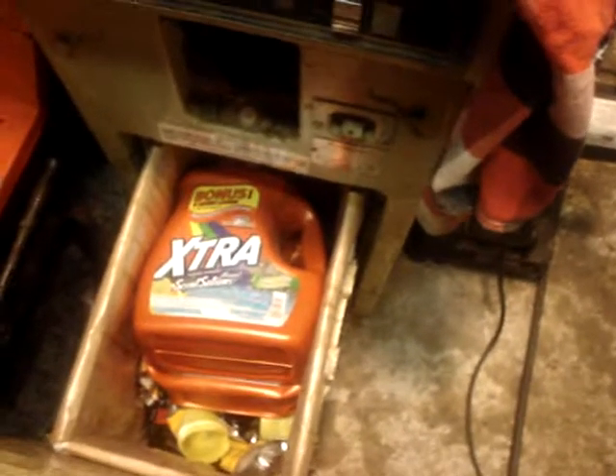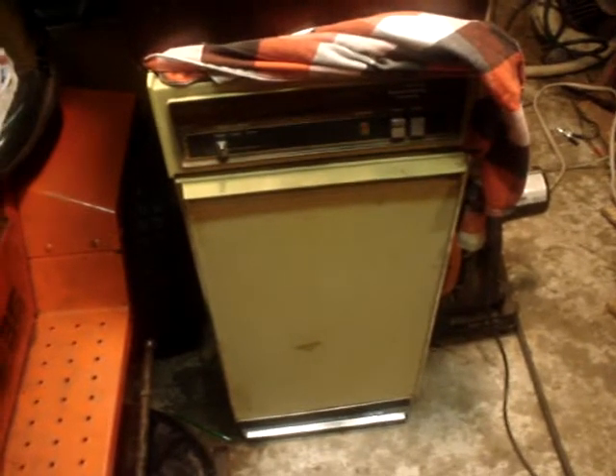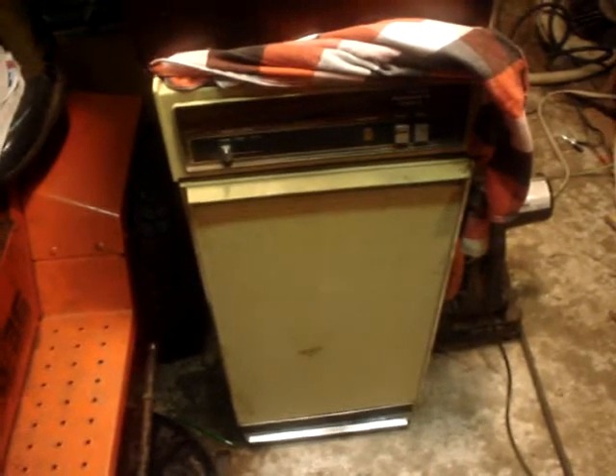Let's go ahead and close the door and hit the button. It's almost full in there. Oh, there we go. It's crushing now.